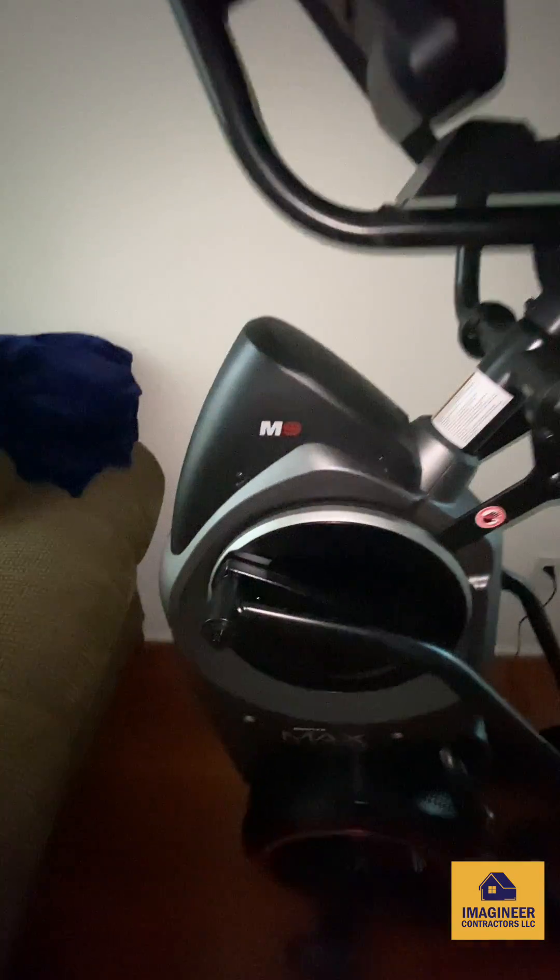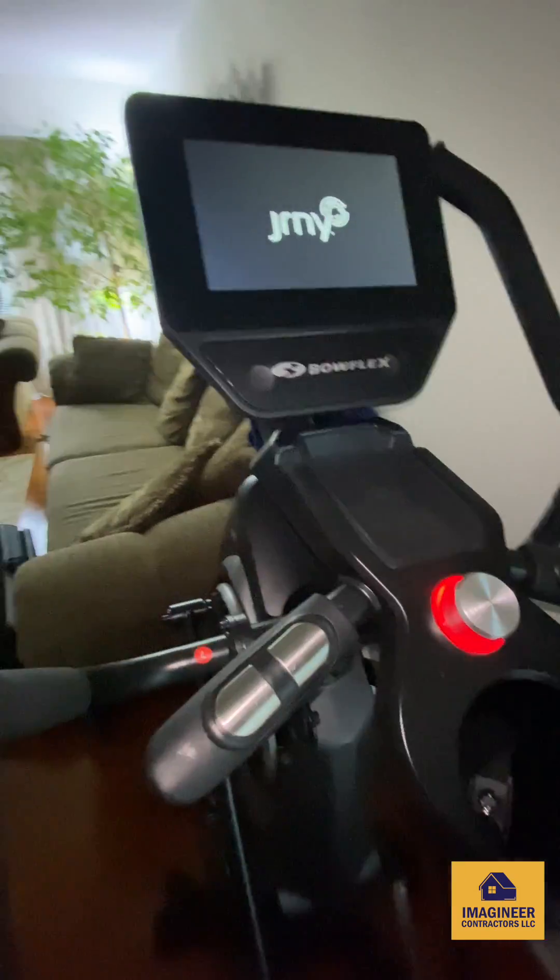I have a Bowflex M9 here. I tried to start it and it got stuck on the welcome screen, so I'm trying to fix it now.